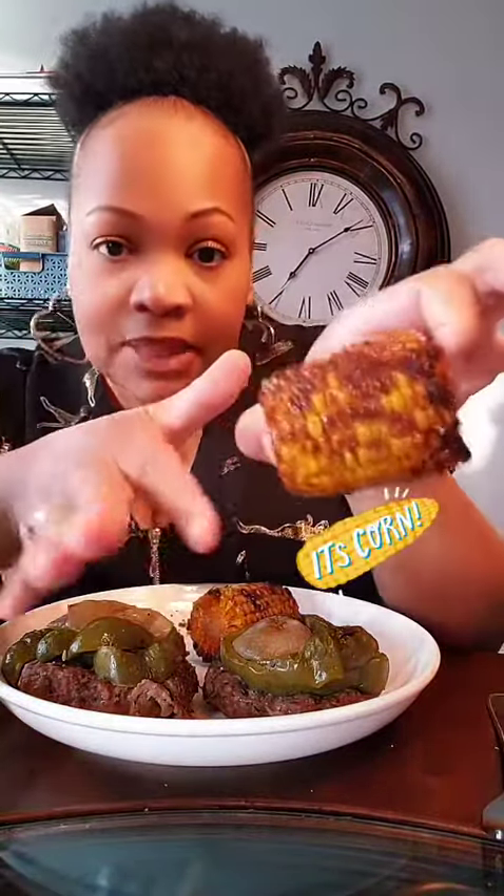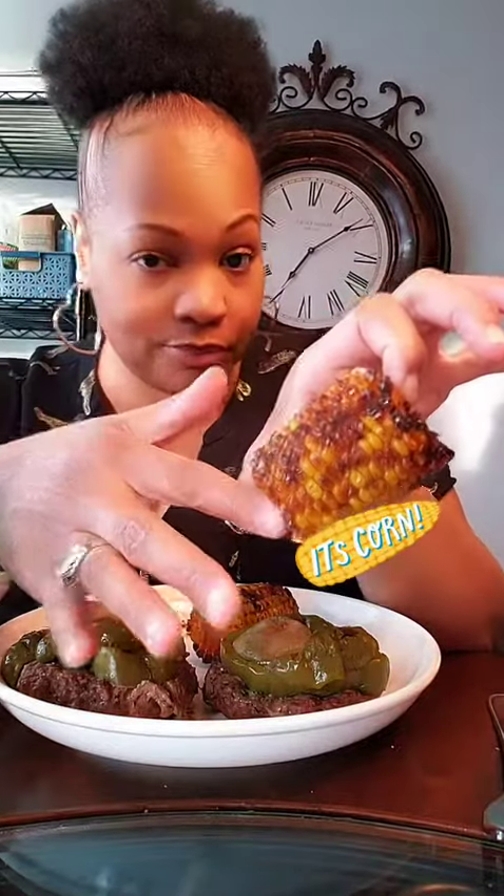Alright, so here we go — they are patties, like beef patties, with a slice of green pepper and onions. You cook them in the foil pack in the oven. And then I also made some Cajun air-fried corn. I'm gonna say my blessing, thank you.